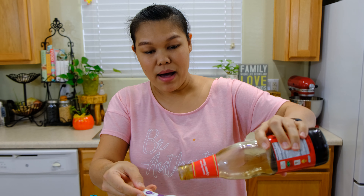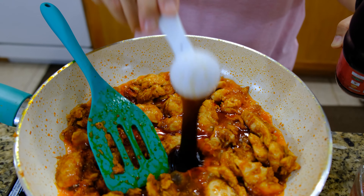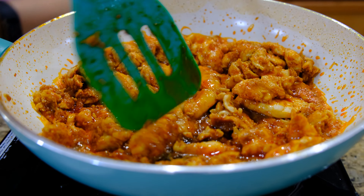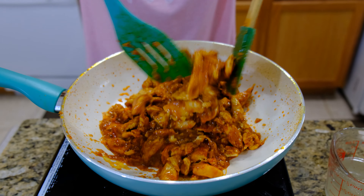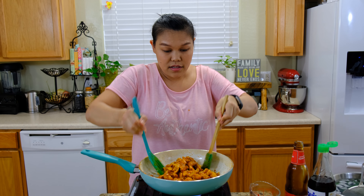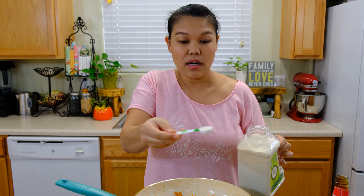Next about one tablespoon of oyster sauce. I'm going to mix everything together. To balance all the saltiness, I'm going to add two teaspoons of sugar.